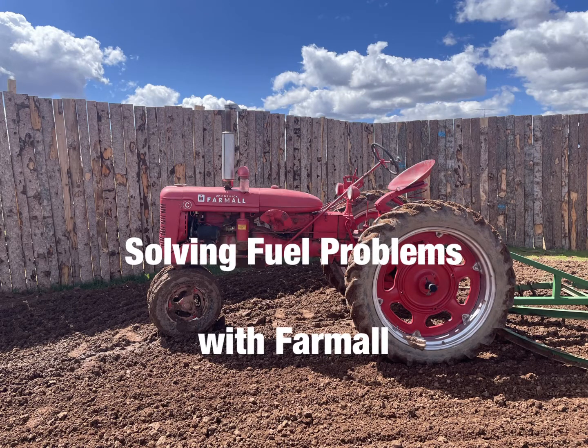This is a Farmall C from, I believe, 1948. I use it for my arena work for the ranch here. The problem I was having with it was that I could idle it for about as long as I wanted, but if I went to run it, it would die within 5 or 10 minutes or less if I went to pull any kind of a real load, go at any real speed, or up even a slight incline.